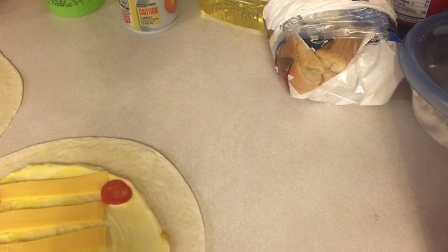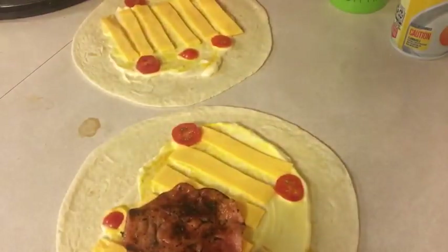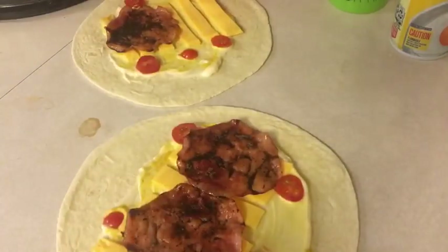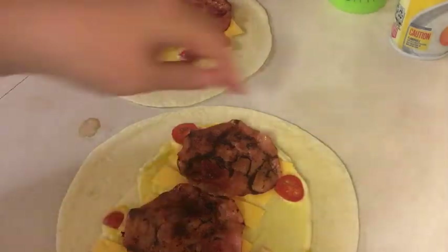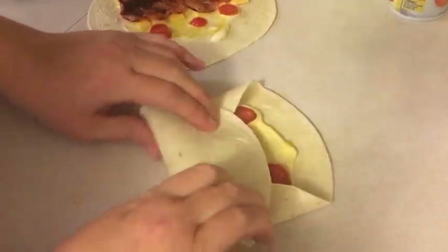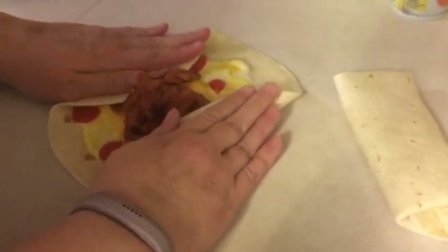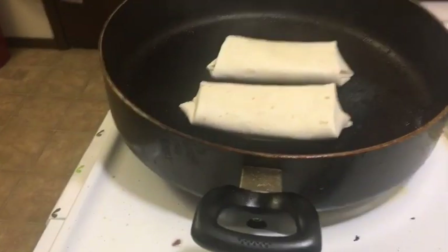Let me get the ham on here. Turn that heat down — it's been pretty hot already. Boop, boop — get over here. Then we roll it up. Push in the sides, roll, and roll again. Same thing with this one — push in the sides, roll, roll again, and put them in the pan. The pan is now at medium heat, not high heat.